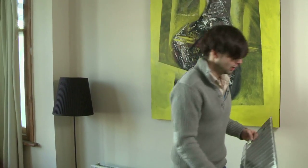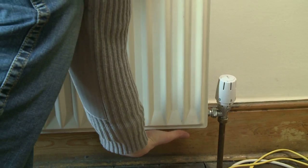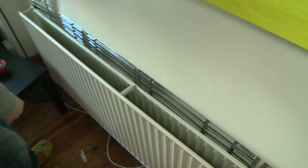Now slip the panel behind the radiator, using your other hand to find the bottom of the radiator. Then repeat with the other panels.